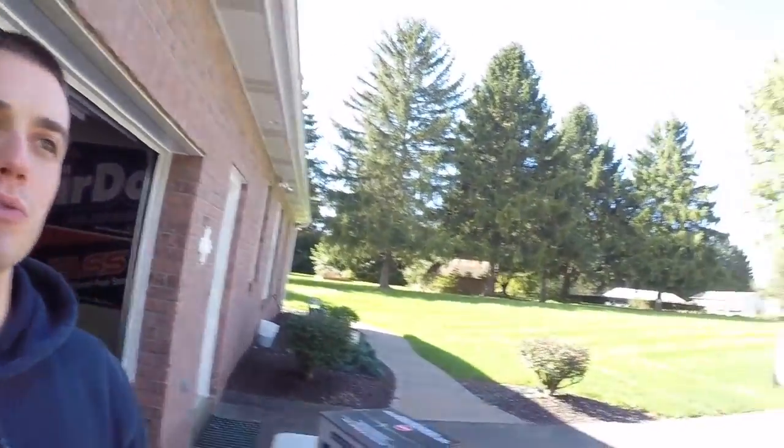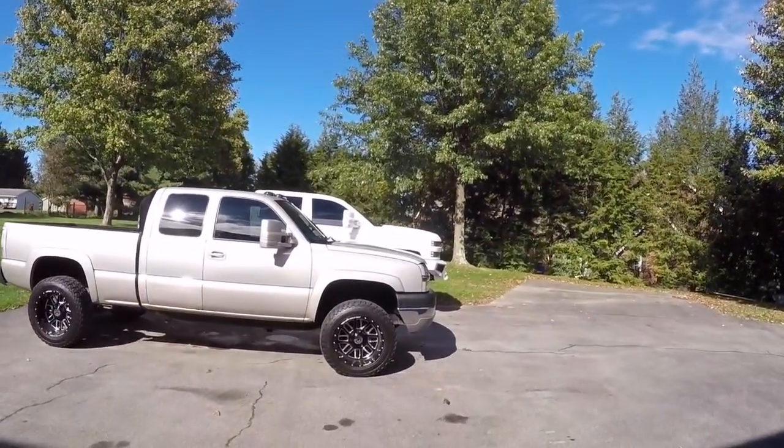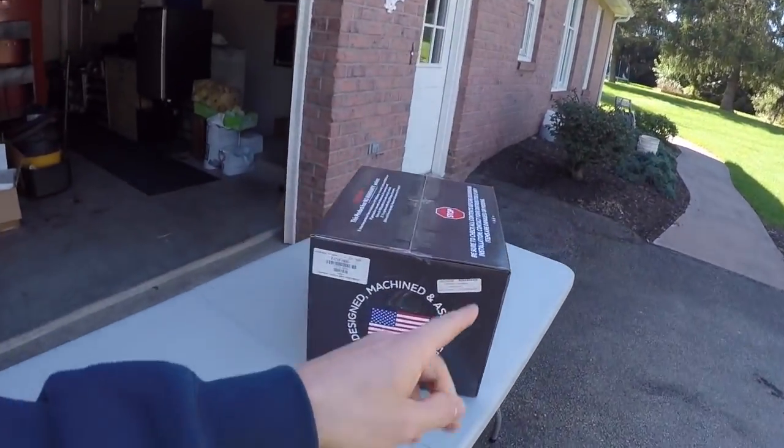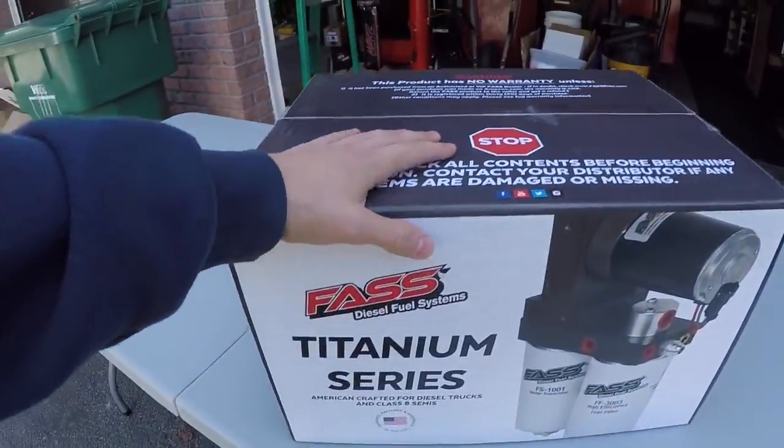What is up YouTube? Hope you guys are having a great day today. It is a beautiful Sunday here in Pennsylvania — look at that sunshine. It might only be 50 degrees, but the sun's out, so that's all I need. And that means today is going to be a good install because we got a FAST 165 for this truck.